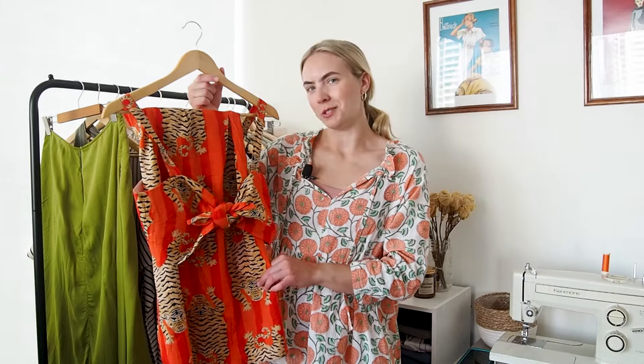I didn't bother lining the sarong skirt because I'm only ever going to wear the skirt on top of a bathing suit. It does show a lot of skin so it's not really something I would wear without a bathing suit underneath, but overall I'm super happy with this little set. It was really easy to make and it was fun to sew something new for my trip.